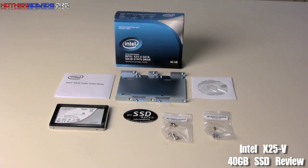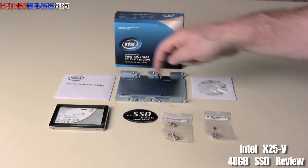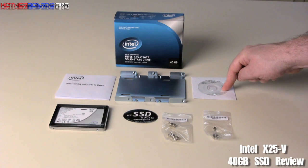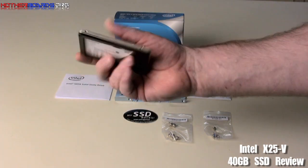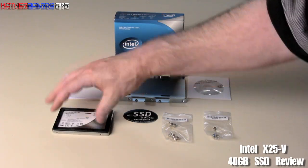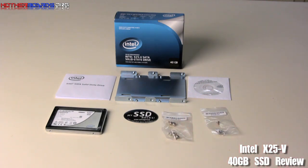Here we take a look at all the retail box contents of the new Intel X25 V-SATA. You can see that it comes with the installation guide, a bracket for inserting into your drive bay, a driver CD, the drive itself, a sticker that says 'MySSD Rocks', and the screws for the installation. That's everything that comes inside the retail box of this new 40GB drive.